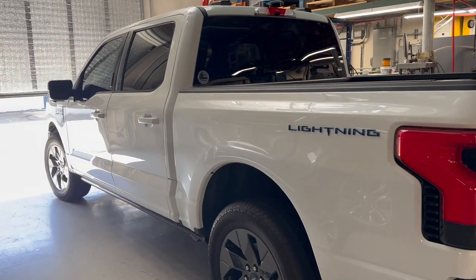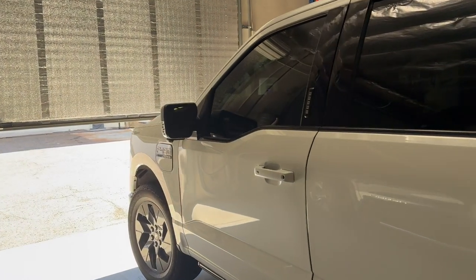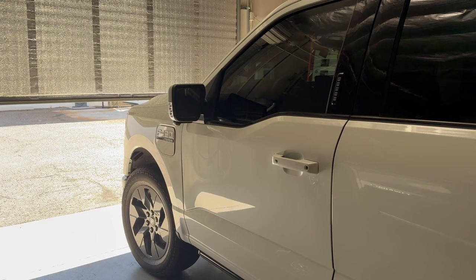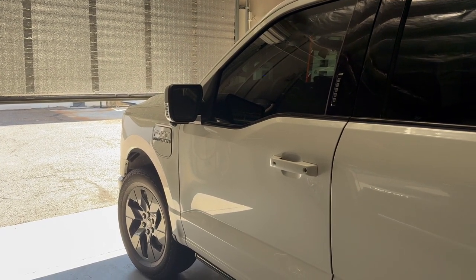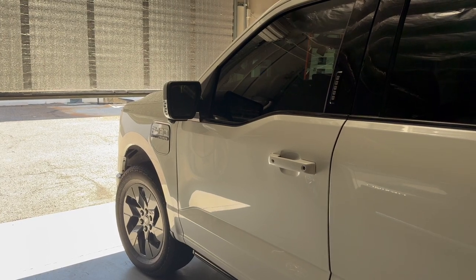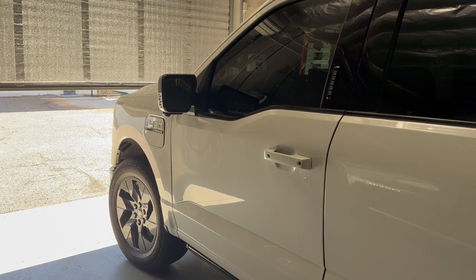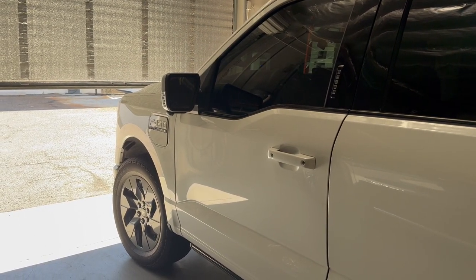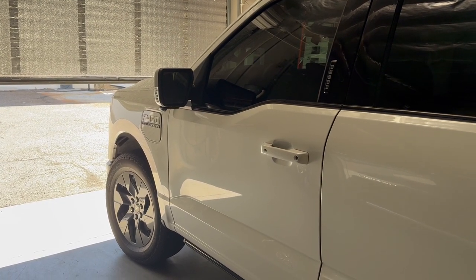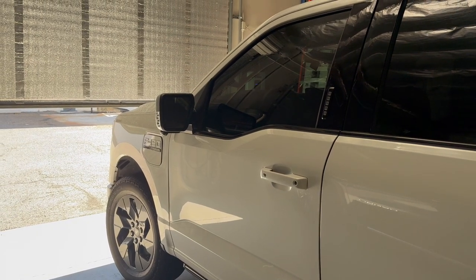This is my Ford F-150 Lightning. This is what I'm going to be using to tow the DC solar trailer around town and to different events. Last weekend, I powered a VIP tent at a local car show called the Gregory School Car Show, which was put on by the Tucson Rotary Club. The trailer did really well.